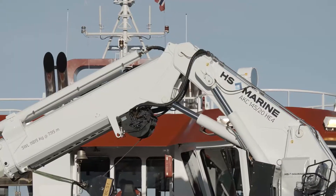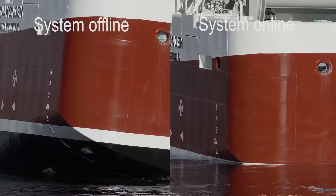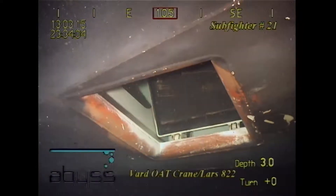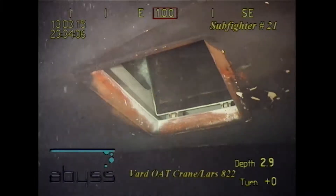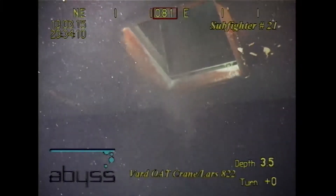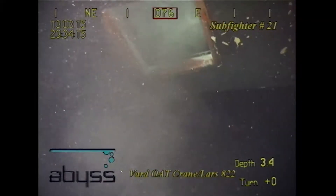Our innovative solution replaces traditional water ballast systems. Open saltwater tanks in contact with the sea and the use of energy available in both air pressure and vacuum ensure a much more effective water ballast handling.